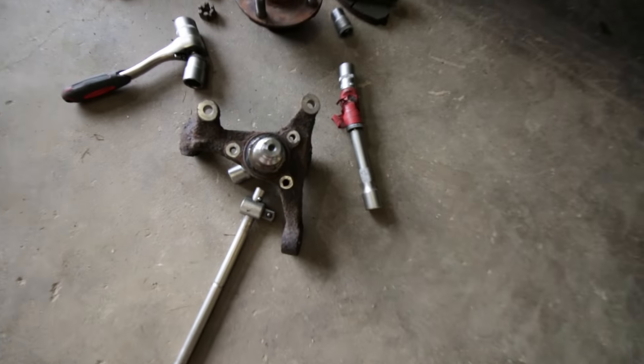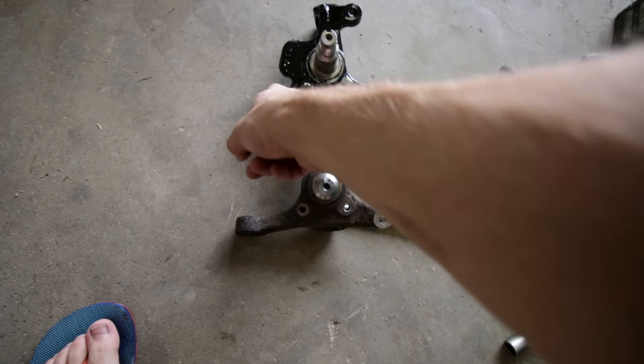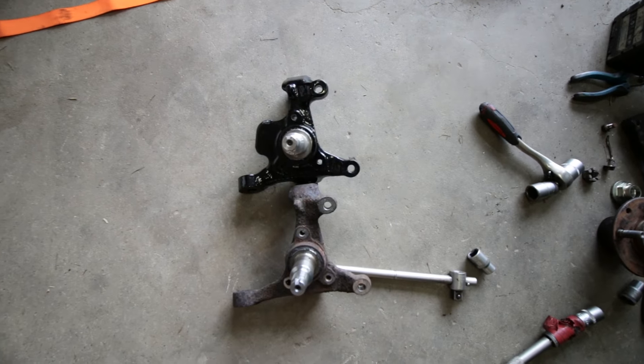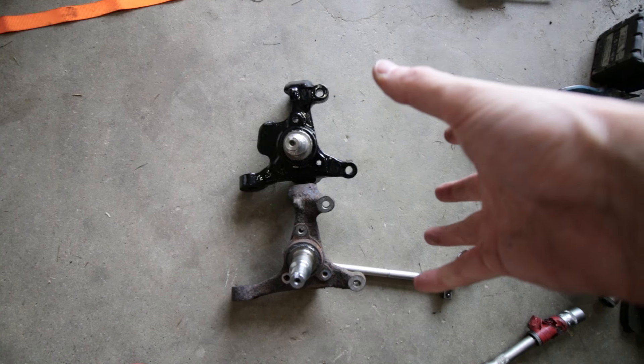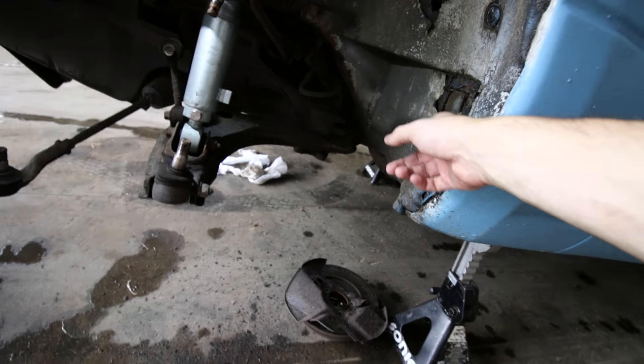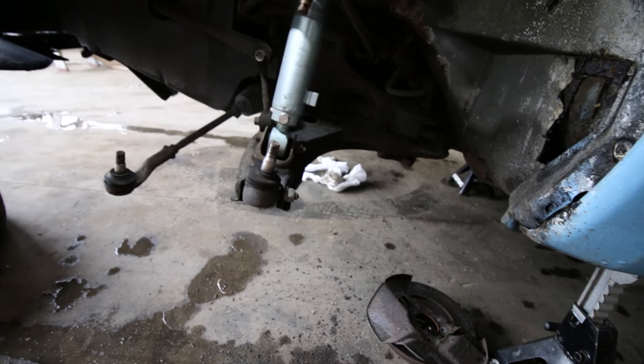The knuckle is loose — let's compare it to the new one. As you can see, the arm for the steering ball joint is a lot longer on this one, which means with the same amount of steering input, this will have a lot more angle than the stock one. And yeah, I am going to fix these gaping holes somewhere in the future.